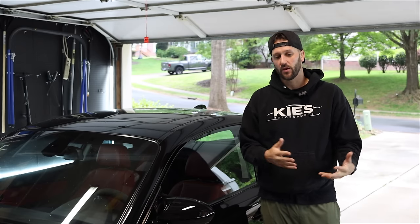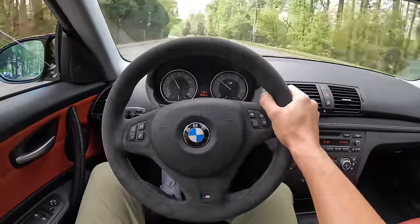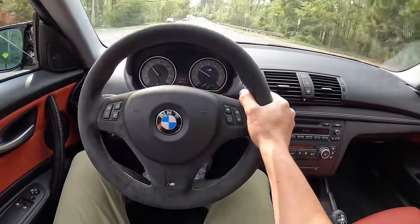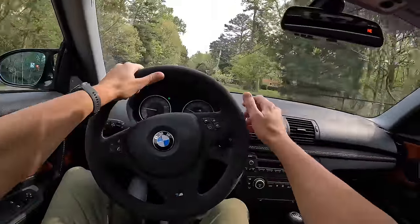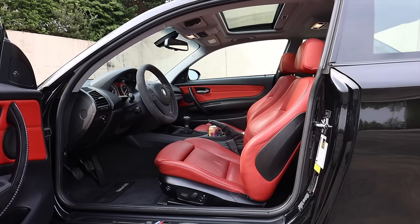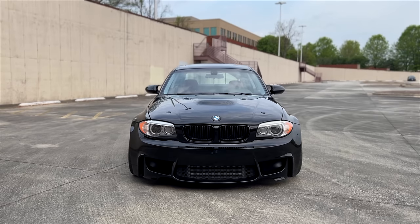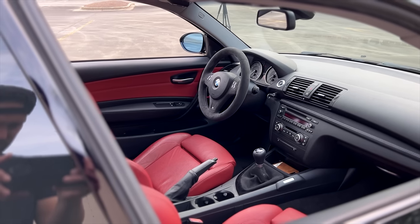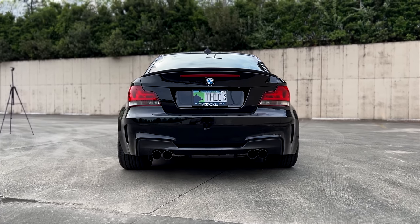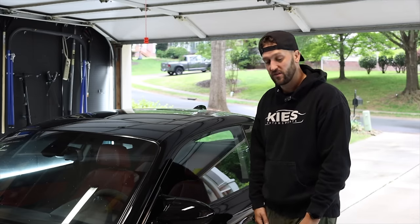Let's talk about why I went with these seats rather than Sparkos or keeping the stock seats. I've always wanted Recaros in one of my builds and finally had the opportunity. The seating position in the E82 drives me insane — it is incredibly high up. I'm six foot two, and you're pretty much right near the headliner. These will also lean me a little bit lower and put me in a better driving position, and they're obviously way more comfortable. The side bolstering is much more aggressive.